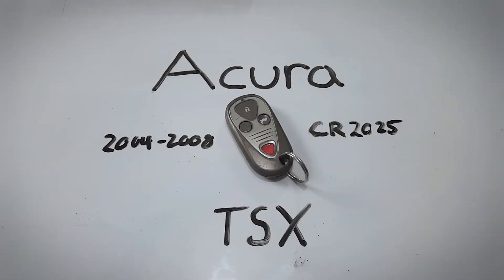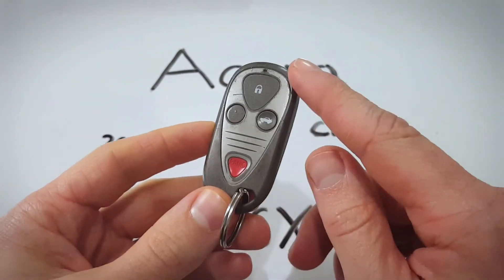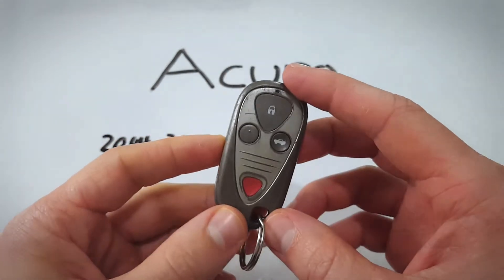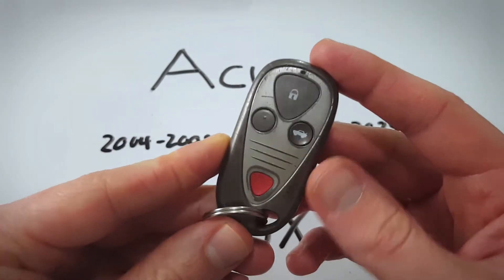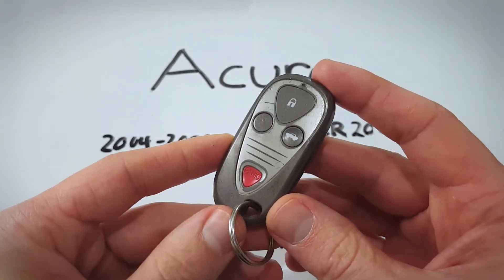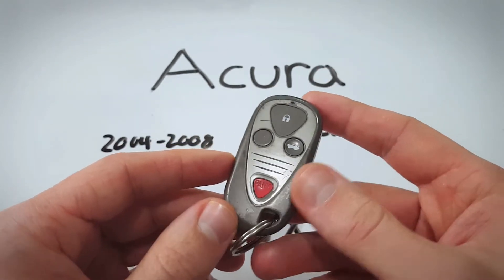What's up everyone? In this video I will show you how to change the internal battery in this Acura TSX key fob. This key fob comes in a couple different styles. There's one that looks like this — it's all black. There's kind of an older one; it's just this pill-shaped simple key fob. It's the same process. Just follow along and you'll be able to change your battery in no time.